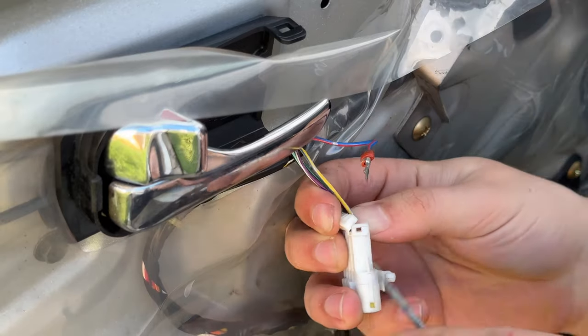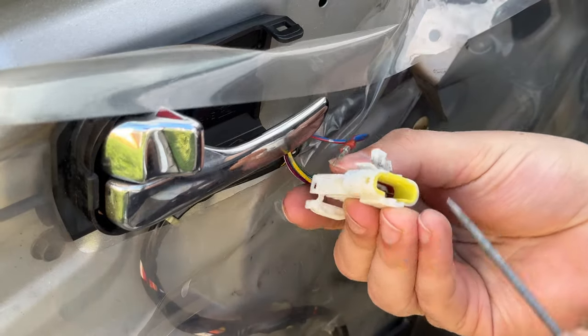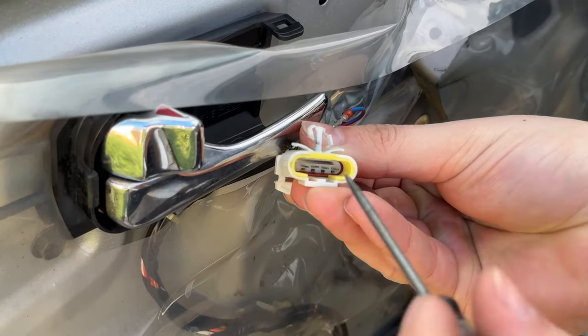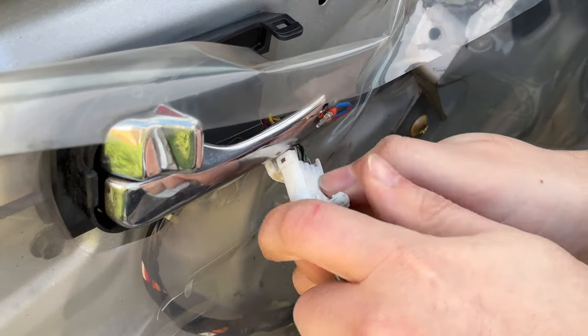On the OEM harness, I took it apart and started de-pinning it using a pick. There's really no point to this because this car will probably never get stock mirrors again, but I felt bad cutting the harness.